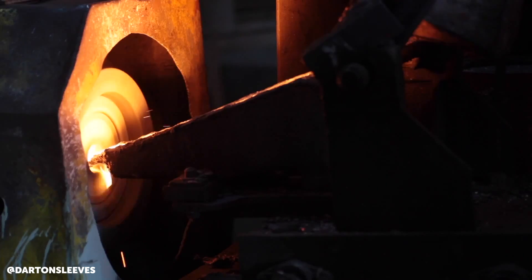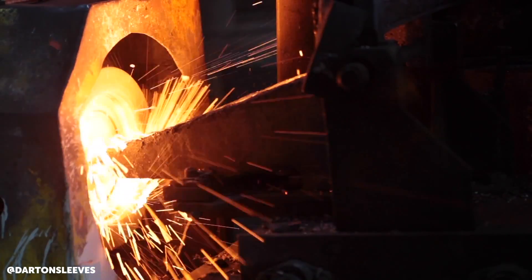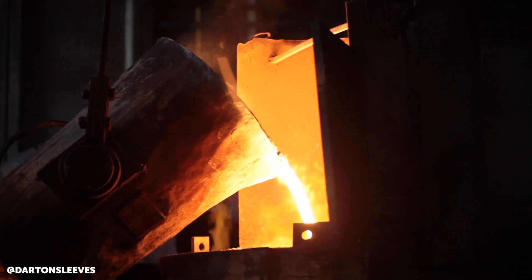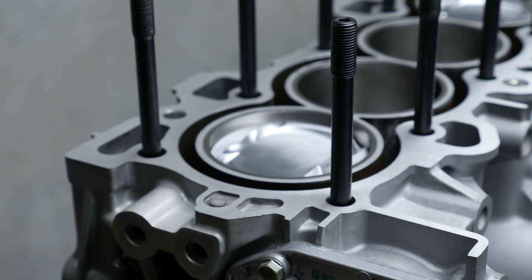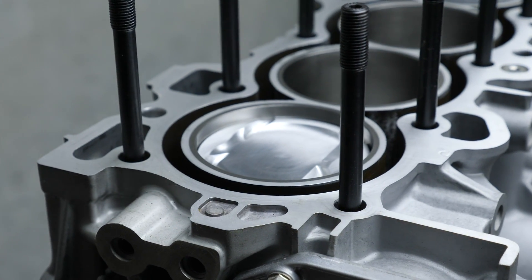A lot of these alloy blocks are cast as what we refer to as open deck, which in a nutshell means that the existing sleeves essentially aren't linked or connected to the outside of the block. This can result in problems like the sleeves tending to flex and move around and cause head gasket failures at high boost levels.